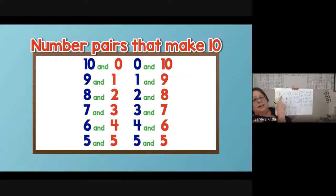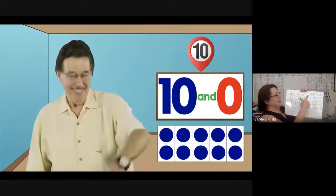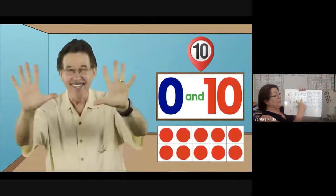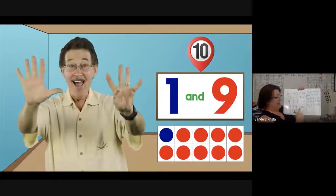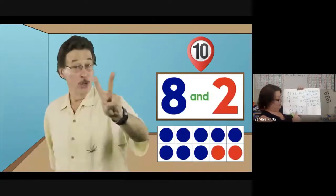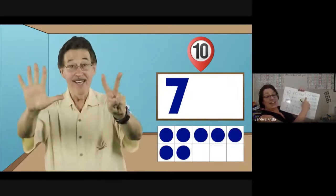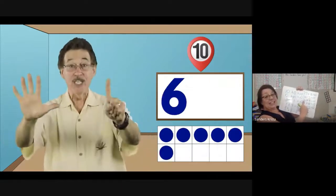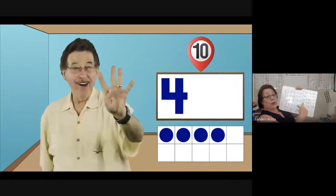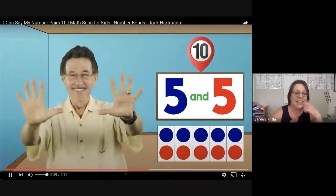We're going to sing it again, a little faster. Here we go. 10 and 0 make 10. 0 and 10 make 10. 9 and 1 make 10. 1 and 9 make 10. 8 and 2 make 10. 2 and 8 make 10. 7 and 3 make 10. 3 and 7 make 10. 6 and 4 make 10. 4 and 6 make 10. 5 and 5 make 10. 5 and 5 make 10. Nice job.